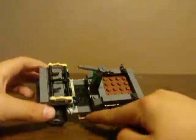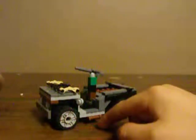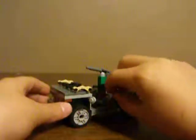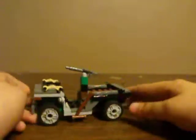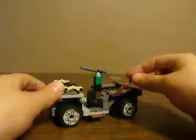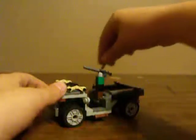Right there you can fit an M1 Garand in there, which I'll show you right now. Here's a regular M1 Garand from Brick Arms — just fit it in there while you're driving. And I have four of those right here, right here, on the other side, and on the other side.